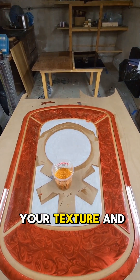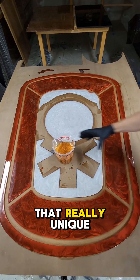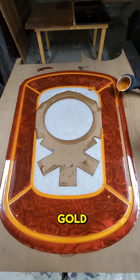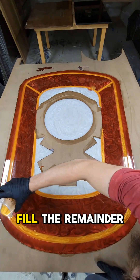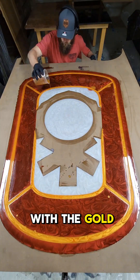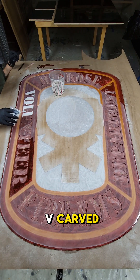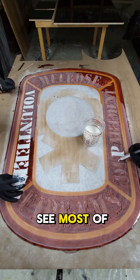Once it starts to gel up, you want to go back and put your texture and swirls in it to give it that really unique epoxy look. Then here, as you can see, we're going back with the final color — the gold — and filling the remainder of that area. At this point everything has been pocketed and nothing has been V-carved yet.